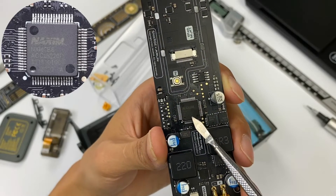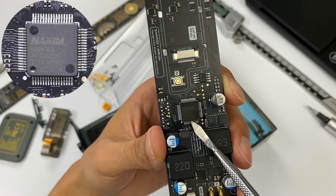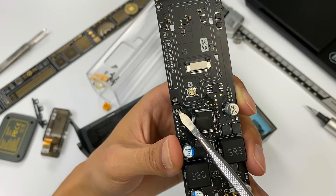The large chip in the middle is a single-chip microcomputer used for data collection, power control, and display drive. An LDO from MicroOne is next to it, used to power the master control chip.